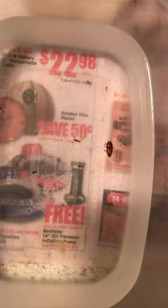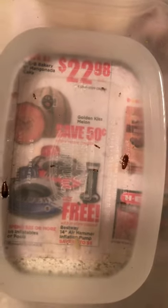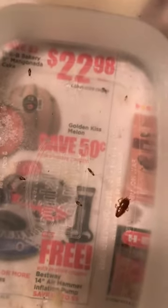The bowls have to be a little deep and they're straight so that the bugs cannot crawl up — the roaches cannot crawl up. So look at all these small roaches that have fallen and they could not get up.